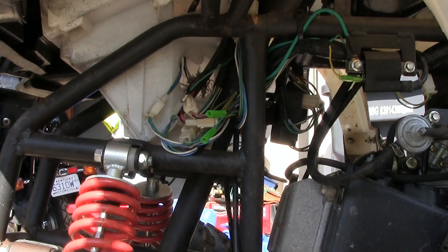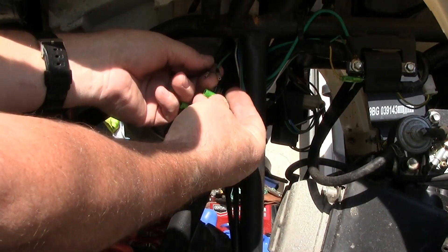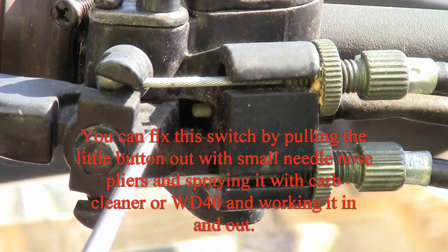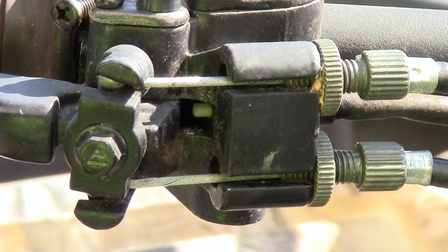Put these back together — make sure you get the right colors matched up. As you can see, the switch should be popping out just like that right there. Like, comment, subscribe, share with your friends — thanks for watching.